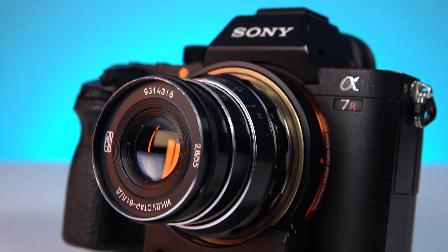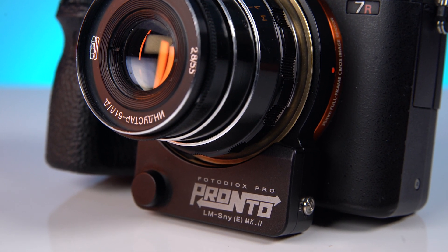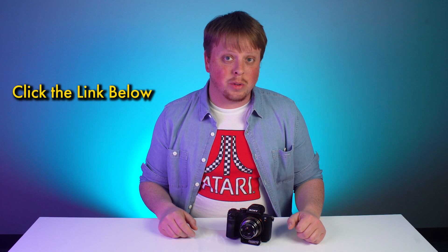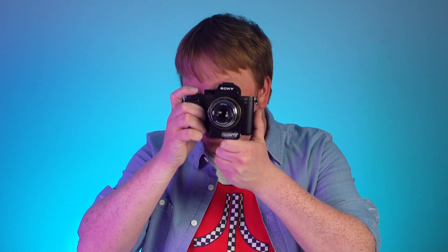That was a quick look at the new and improved Mark II version of the Leica M to Sony E-mount Pronto autofocus adapter. If you'd like to learn more about this adapter and possibly get one for yourself, click the link in the description below, and click here to subscribe to our YouTube channel for more videos like this one. I'm Sean with Fotodiox.com — happy autofocusing!